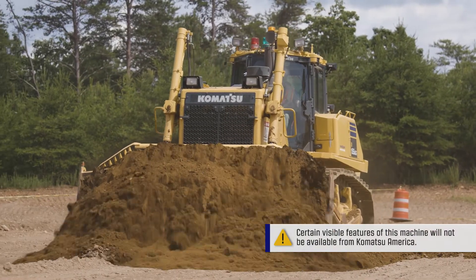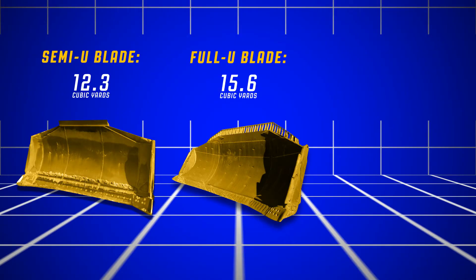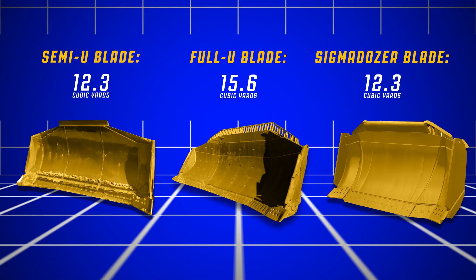The D155-8 is built to work in many different operating environments. D155-8 models can be equipped with a semi-U blade capable of 12.3 cubic yards, a full U blade capable of 15.6 cubic yards, or Komatsu's patented Sigma Dozer blade shown here. This blade is capable of 12.3 cubic yards.